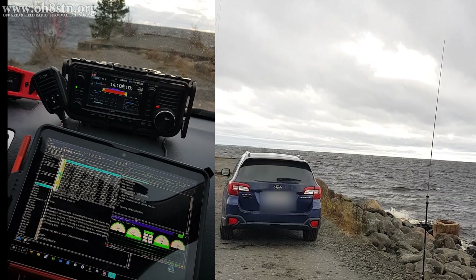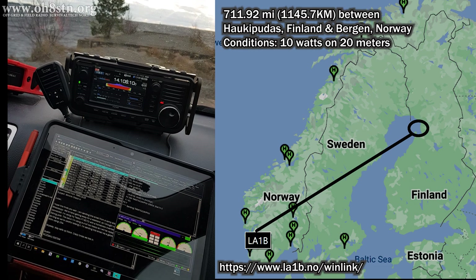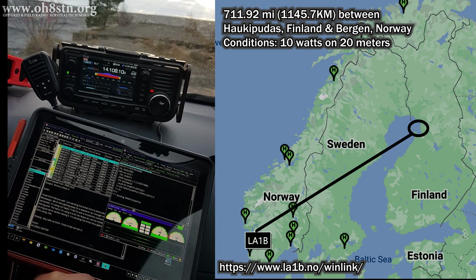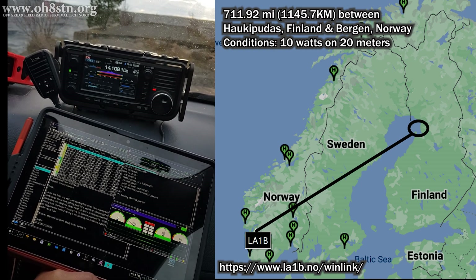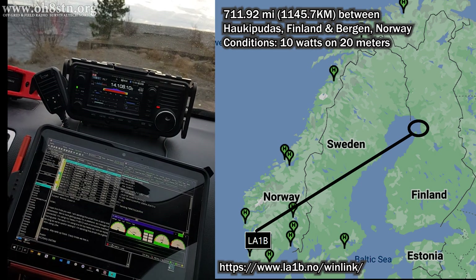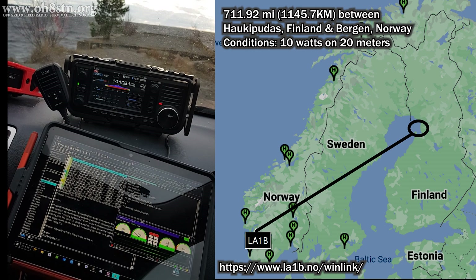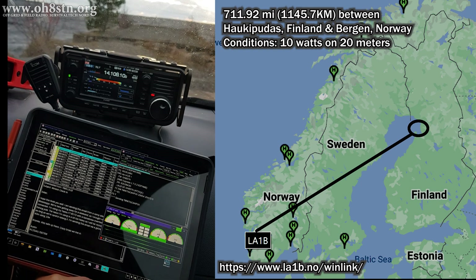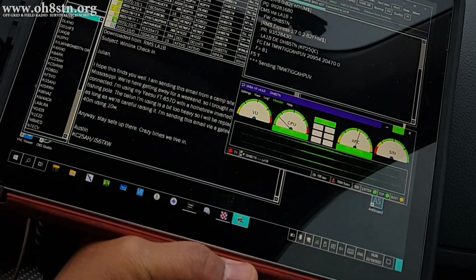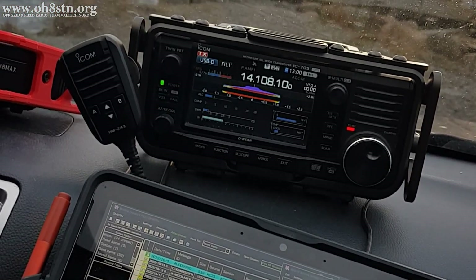After completing the FT8 session, I moved over to Winlink on 20 meters. Using 10 watts from the ICOM IC705, I was able to negotiate 711.9 miles or 1145 kilometers to Lima Alpha 1 Bravo — an RMS gateway in southern Norway. I was surprised it was able to make that connection because the range of that station is in what I call the phantom zone — that distance between NVIS and our first hop. Now 20 meters is a DX band, so normally for stations at this range we would use 80 meters, 60 meters, 40 meters, even 30 meters rather than 20 meters. I figured since I was already tuned up on 20, I would give it a try. End result: I was able to send and receive my emails and the connection was solid and reliable.